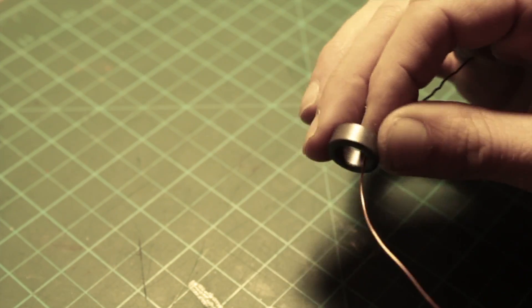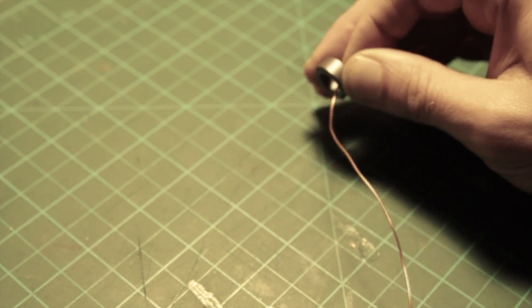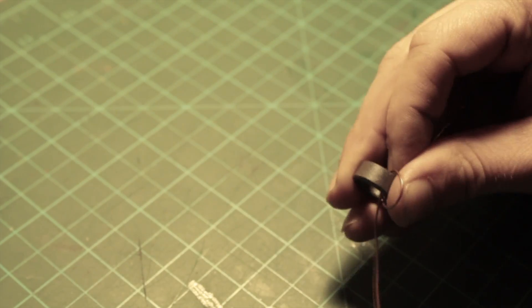First thing you need to do is to wrap the copper wire tightly around the toroid ring. You have to wrap it as tightly as you can and as many times as you can without it overlapping.